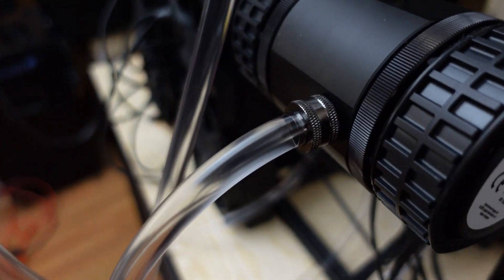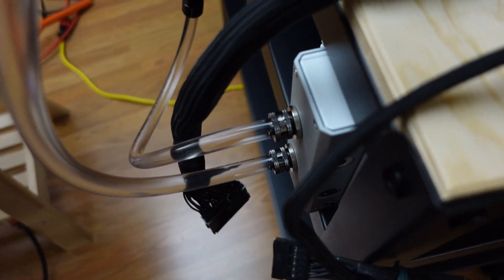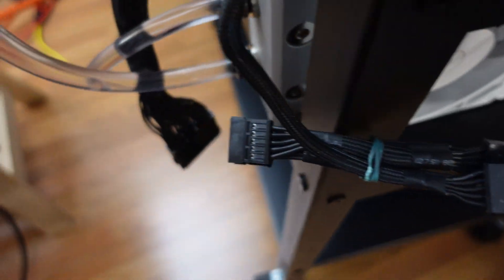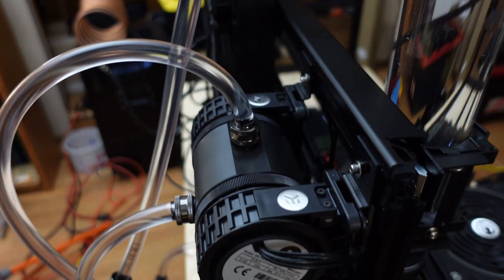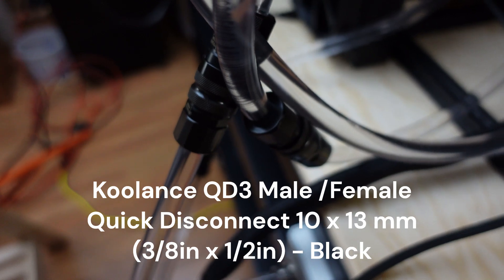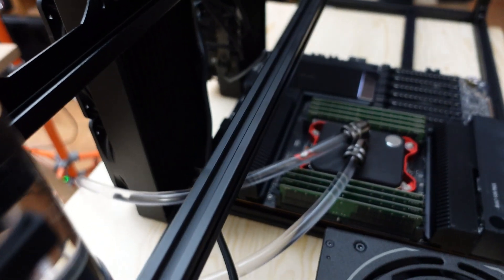The way this is set up: water goes out of the reservoir, down to the CPU, then returns back. As it returns, the hot water goes into the top of the radiator, flows through it, comes back up and fills the reservoir, then goes back into the pump and cycles back to the CPU. I added quick disconnects at various points so I can disassemble the pump, radiator, or CPU cooler independently.